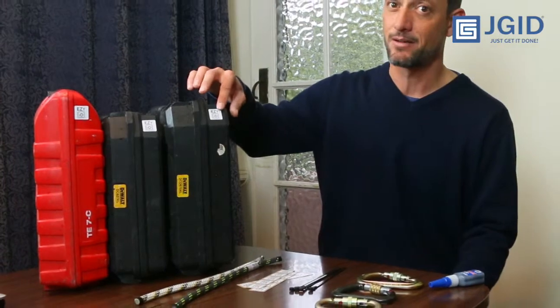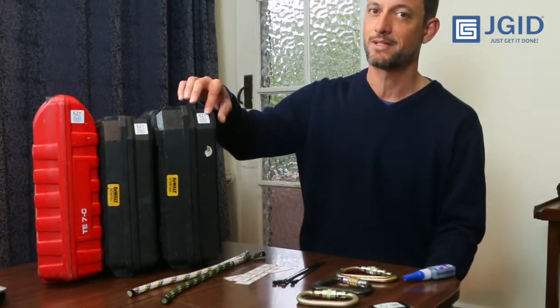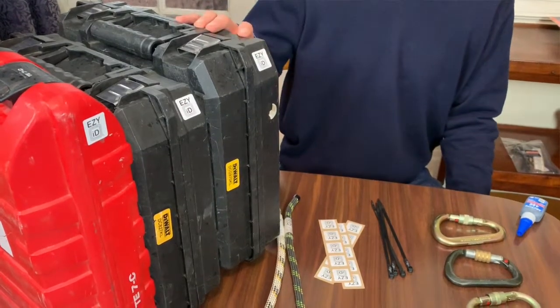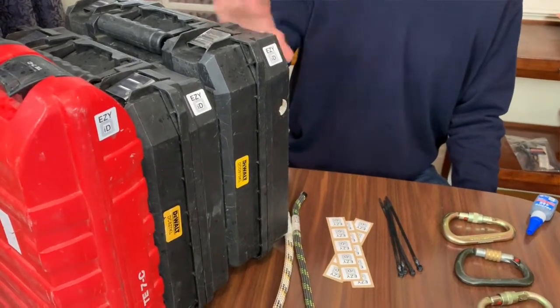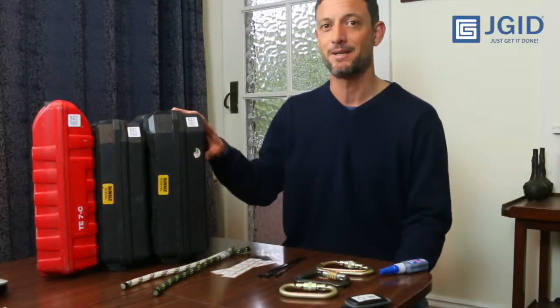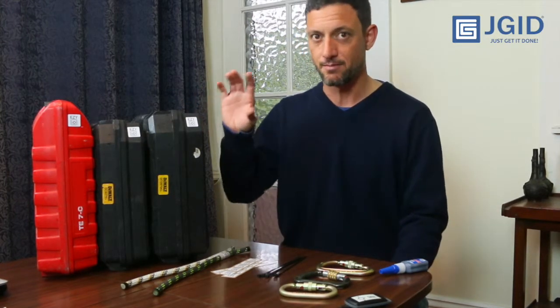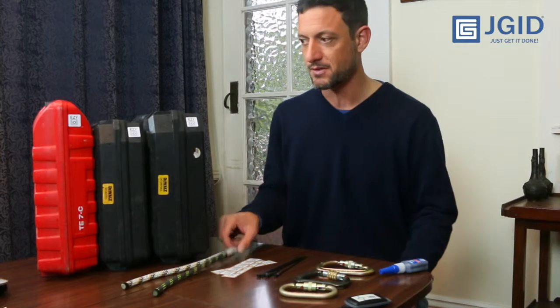I attach them on the outside of the box. You could also attach it to the tool, but if you want to hand over tools quickly, I think it's easier to attach them on the box — assuming that people are competent and responsible enough to maintain the tools within that box.